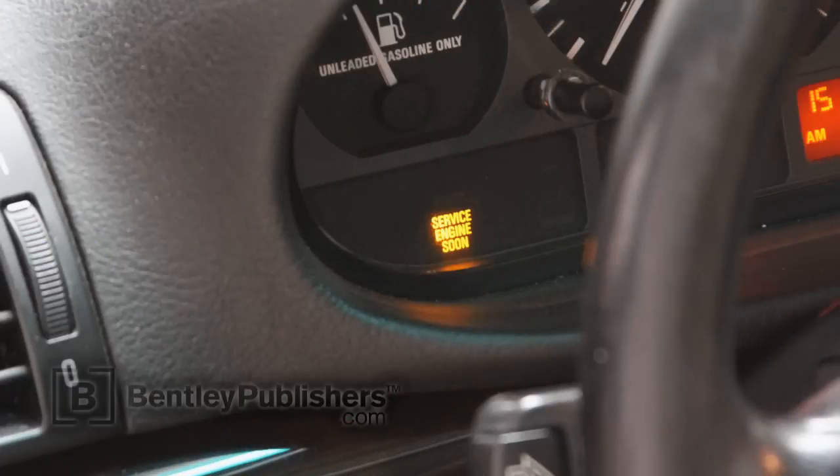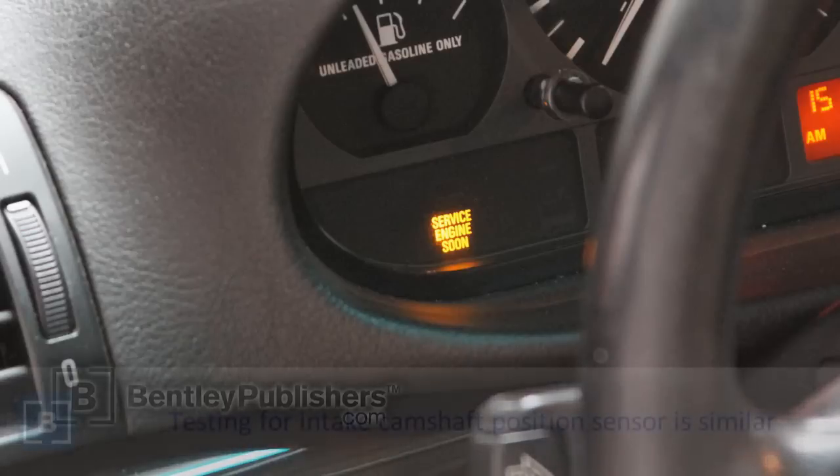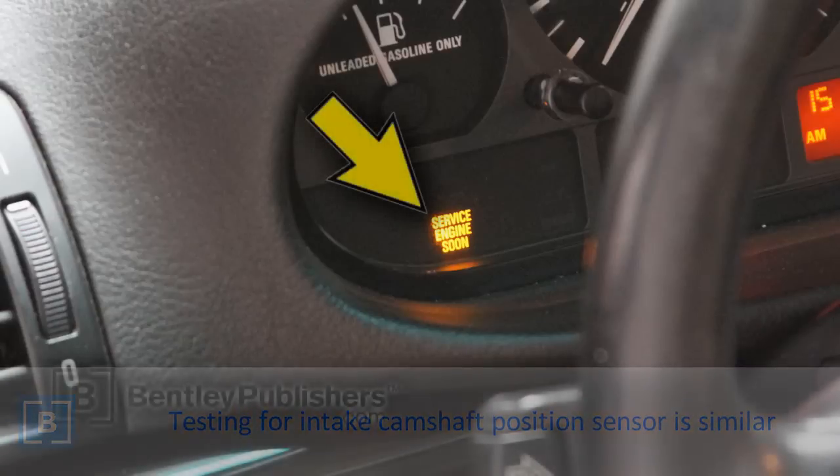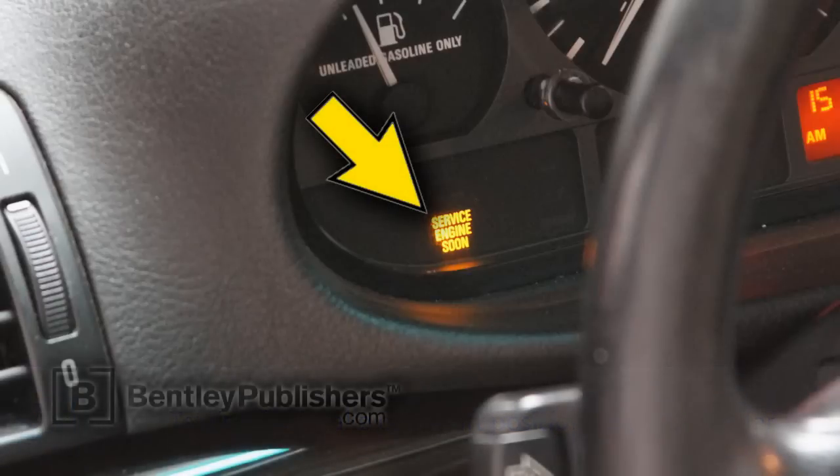We're going to focus on a car that had fault codes for the exhaust camshaft position sensor. The testing technique shown in this video can be applied to the intake camshaft position sensor also. The service engine soon light, or MIL, is on, indicating a fault code in the engine control module, or ECM.